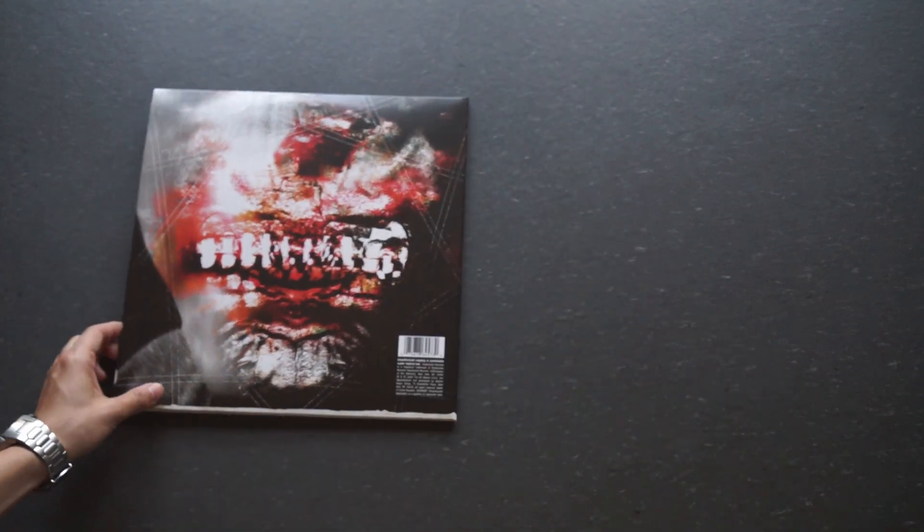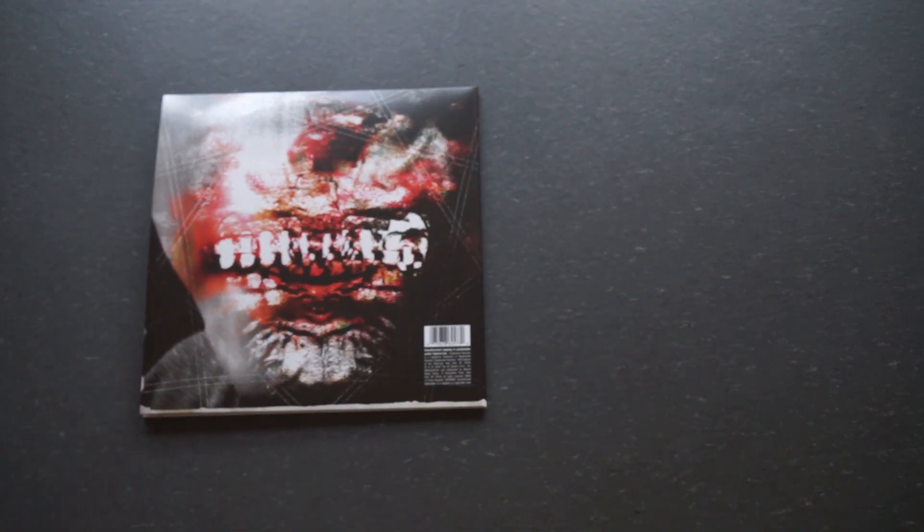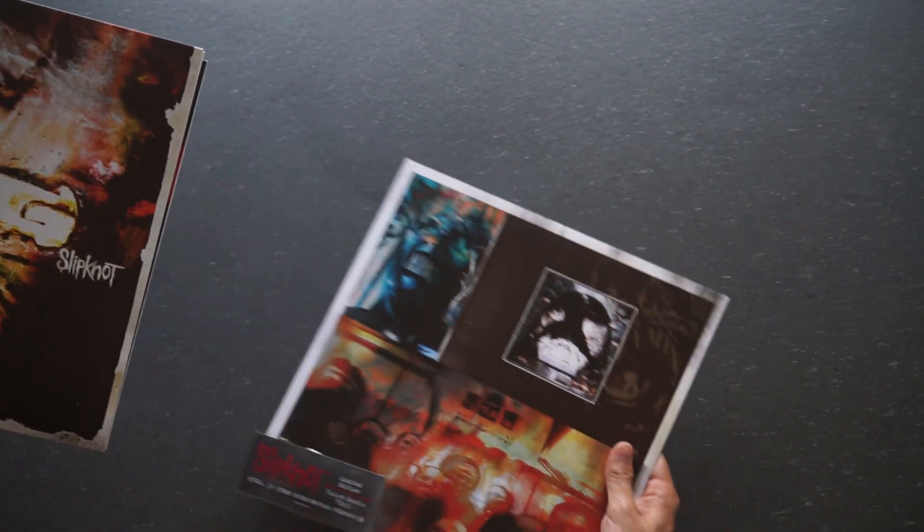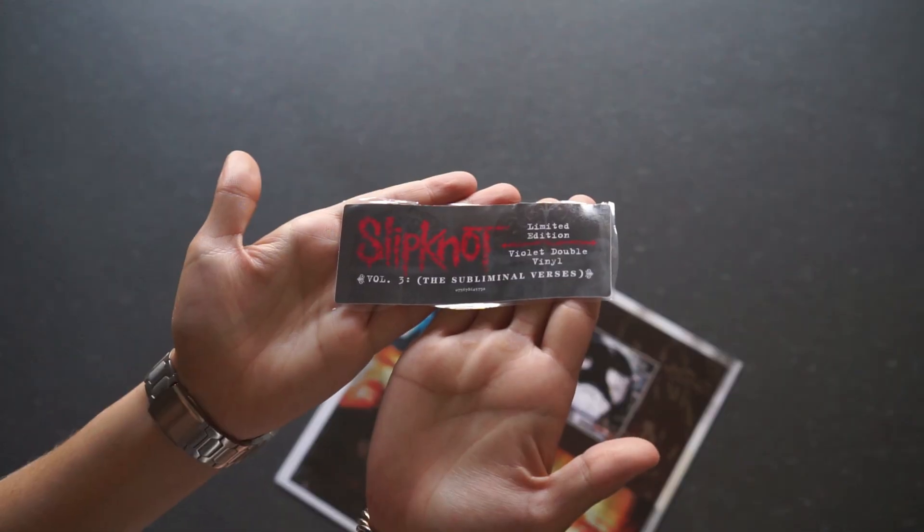Let's take another better look at the back — real cool stuff there. And here's the spine for you. Now let's dive into the actual vinyl. I kept the hype sticker. Here's the vinyl sleeve and then the other side of it.